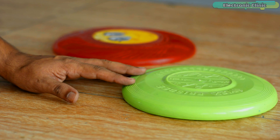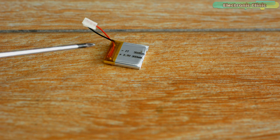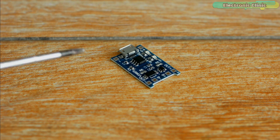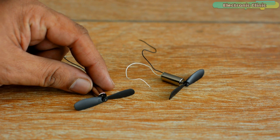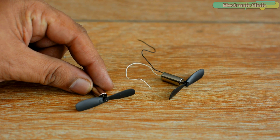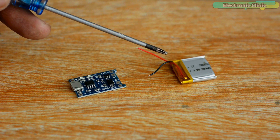For making a floating type disc, you will need a frisbee, a small 3.7 volt LiPo battery, a battery charger, a TP4056, a 3.7 volt coreless DC motor with propellers, and a switch to turn on and turn off the motor.